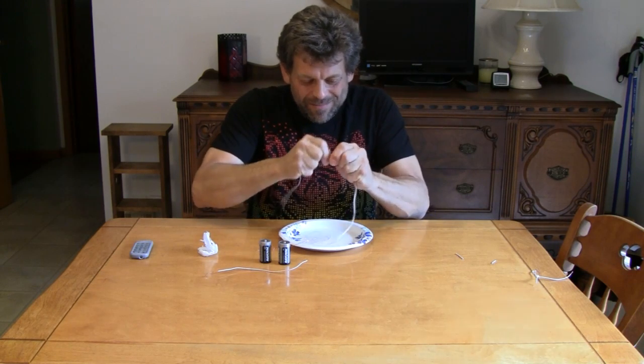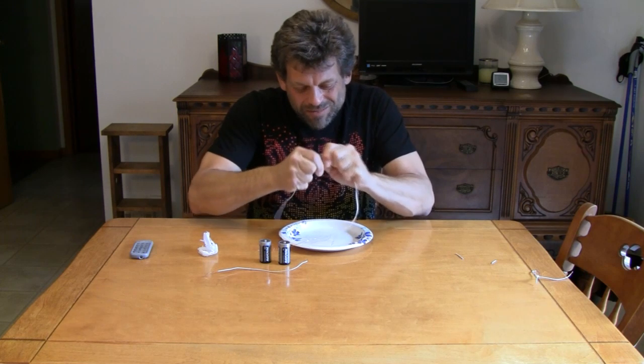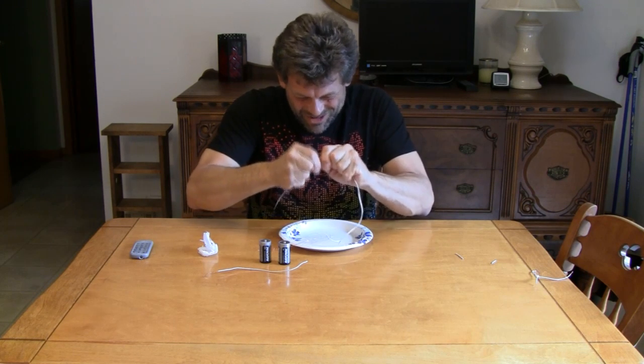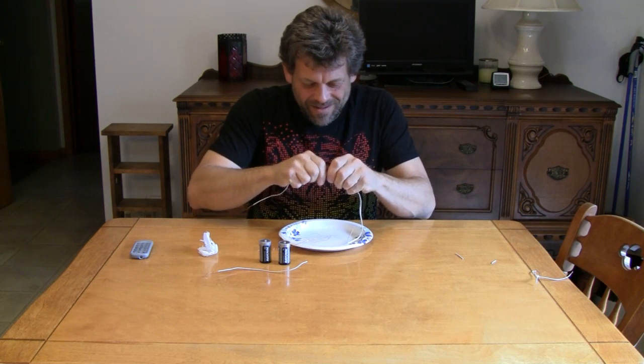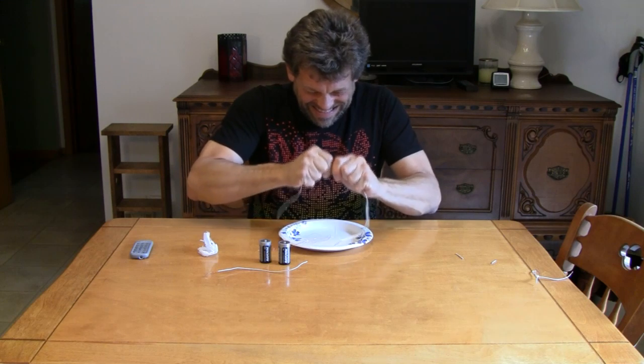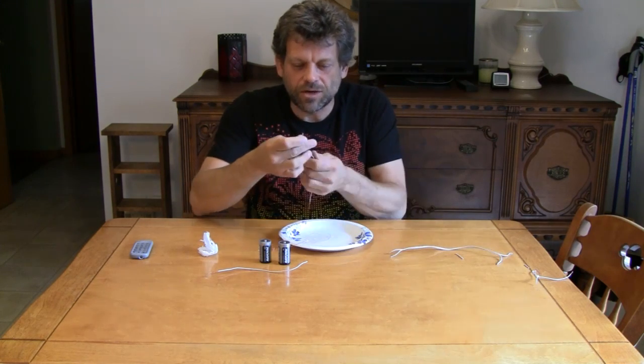Bend this one back and forth rapidly, because we're not going to have scissors out in the middle of the wilderness, are we? Of course not — who would think to bring scissors? There, we've got two of them. Now we're going to strip the other end.